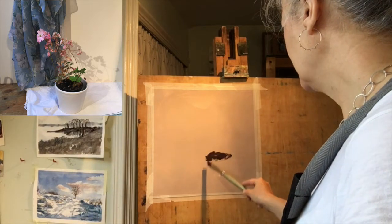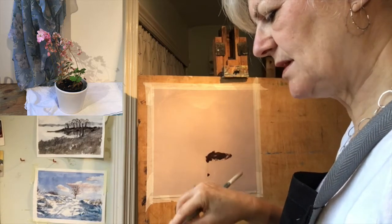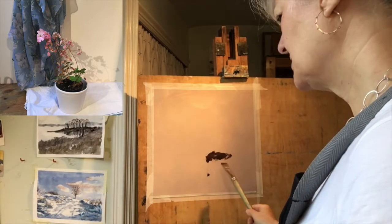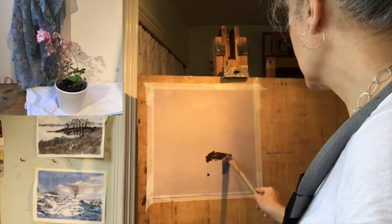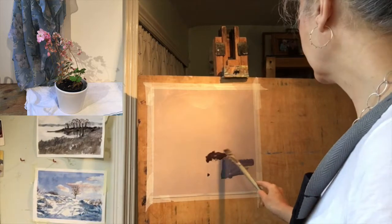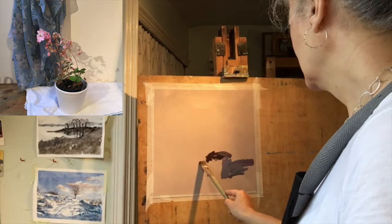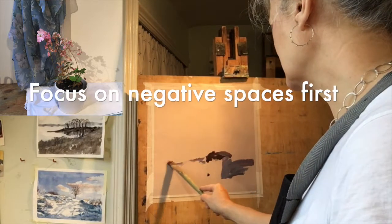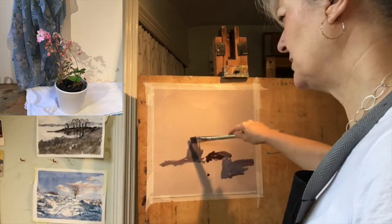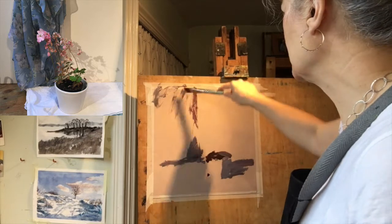I've got a lot of titanium white out, which helps the paint to flow in a good way. I've added some blue to that mix and I'm using the same brush, just looking at the negative shapes, where the shadows are, where the big shapes are — not thinking about detail in any way, just putting paint on.